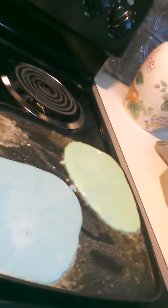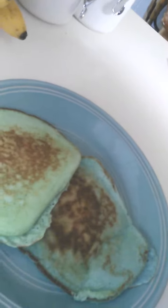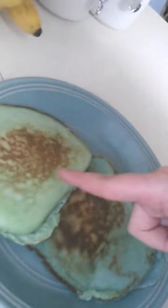So this is what they look like on the pan. You have to cook the pancakes until the top of the pancakes start to bubble, then you turn the pancakes. So these are the pancakes fully cooked. That's butter, that's the blue, that's the green.